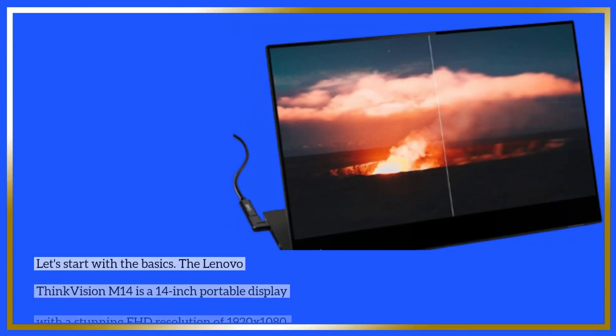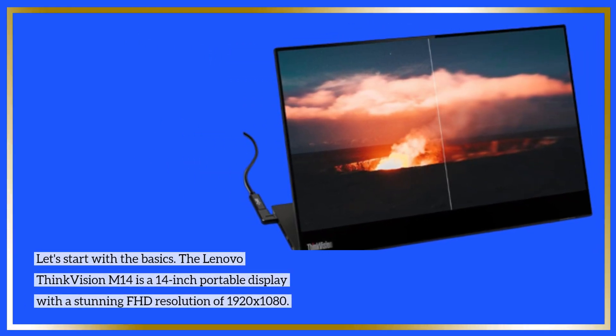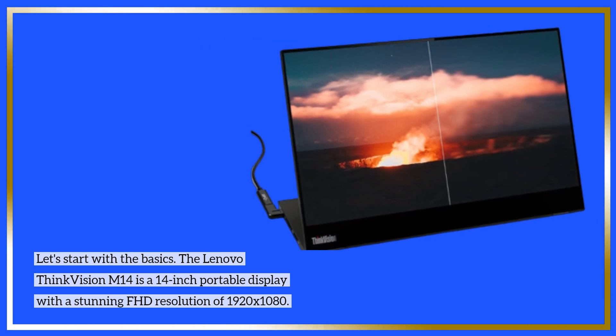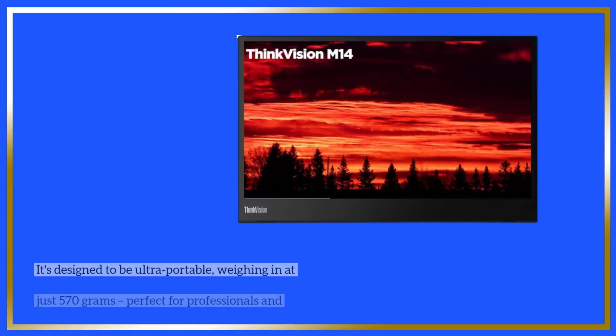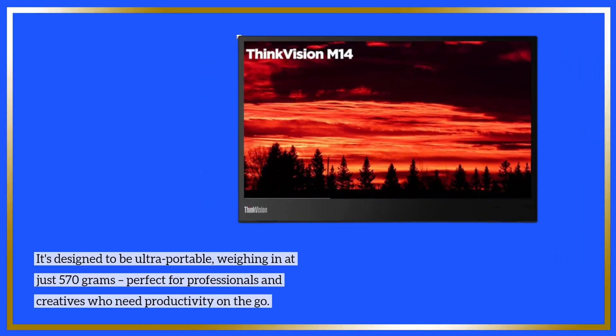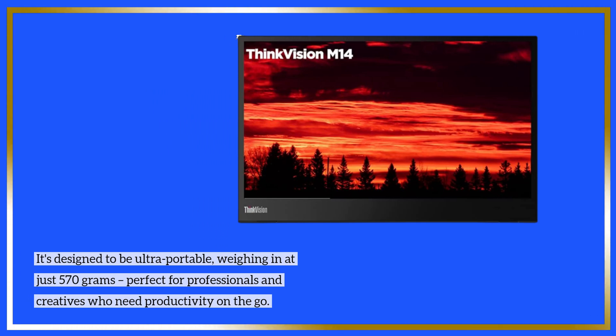Let's start with the basics. The Lenovo ThinkVision M14 is a 14-inch portable display with a stunning FHD resolution of 1920x1080. It's designed to be ultra-portable, weighing in at just 570 grams, perfect for professionals and creatives who need productivity on the go.